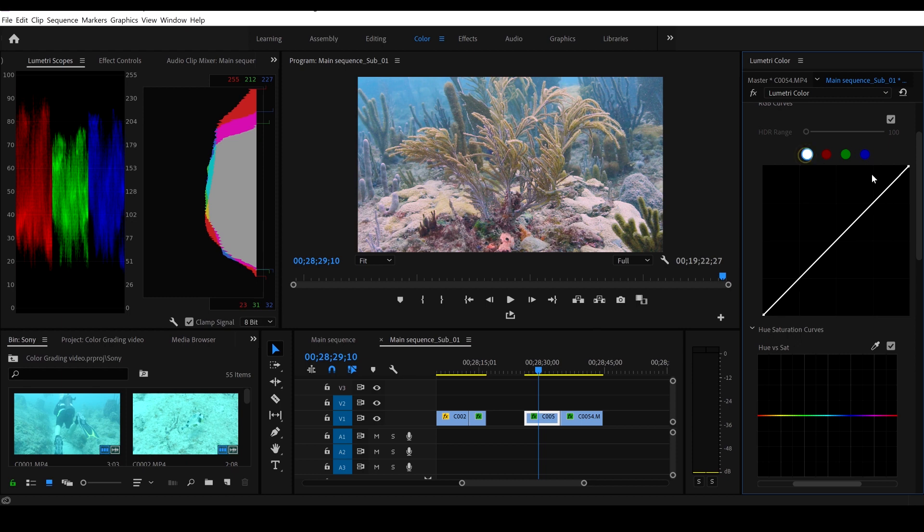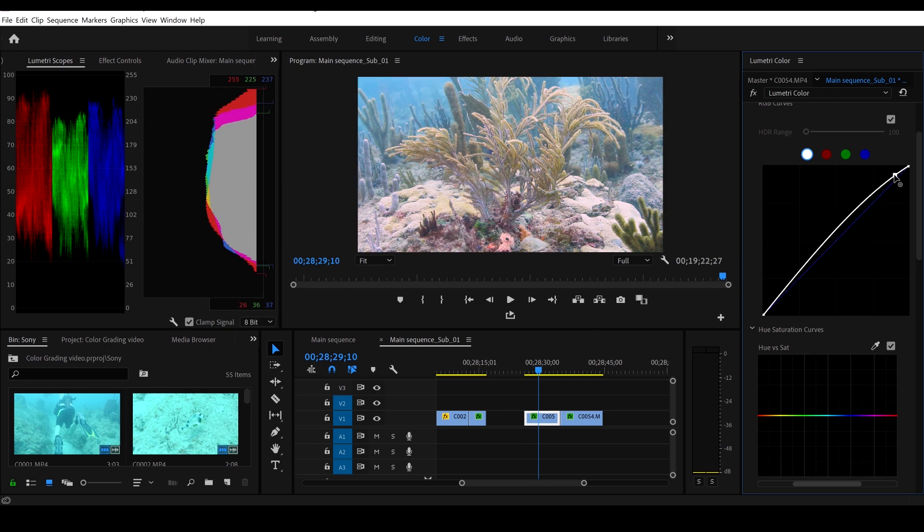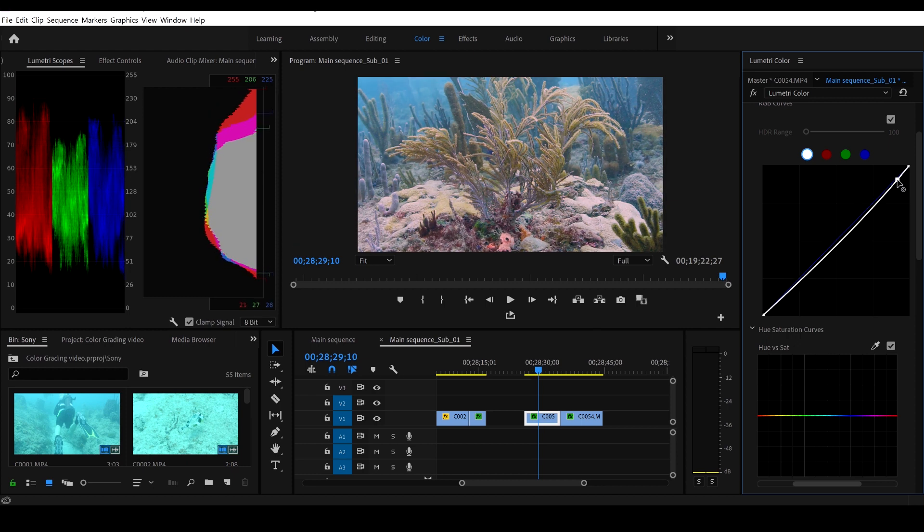We'll start on the white curve — at the top, grab it, bring it up, bring it down, leave it right there. Grab it in the middle, bring it up — no, that washes it out — go down a little bit, that looks pretty nice. Grab it on the bottom, bring it up — no good — go down with it a little bit, and yeah, that's making it real clear, nice and contrasty, looks really good.